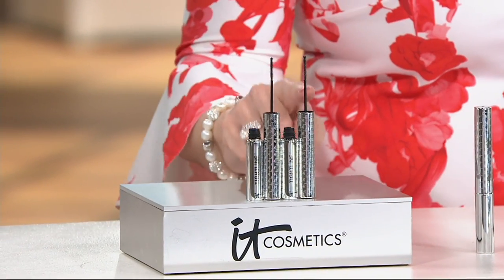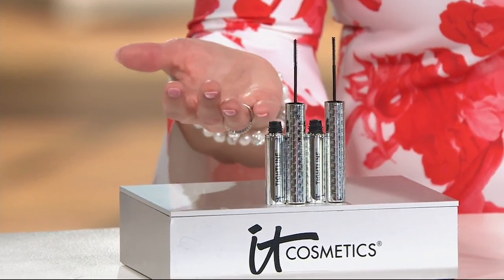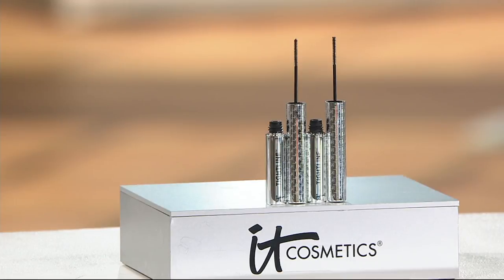You get two of these — normally they're $24 each. For just five dollars more than the price of one, you get two. So instead of $48, you get both for $29. If you'd like it on auto-delivery, the item number is 251443 — it comes to you right now and then every 90 days at that same exact price, right when you need it.